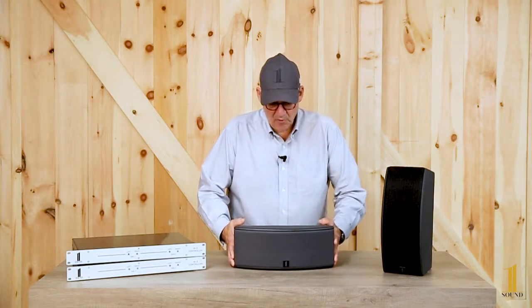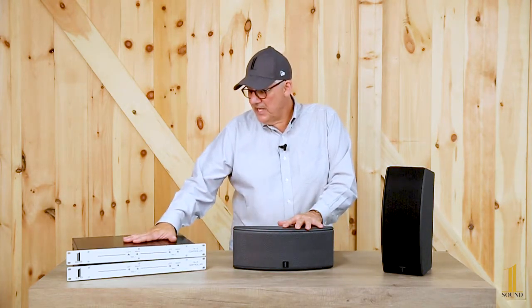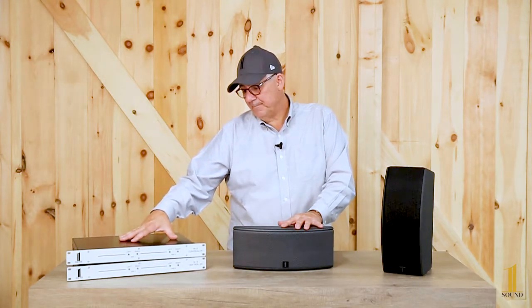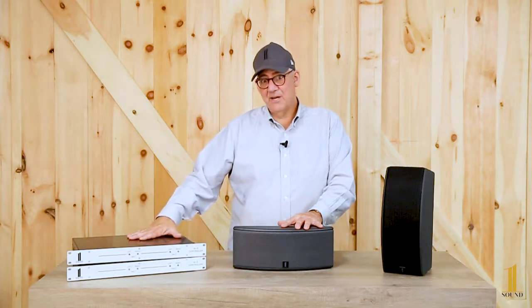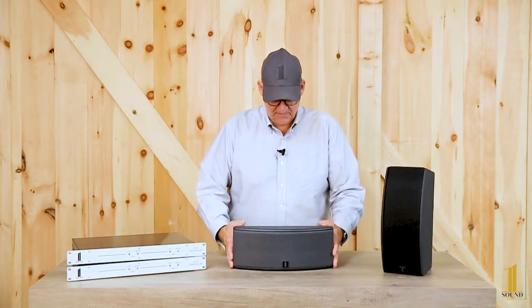To use the MS34 as a Mono Plus Stereo loudspeaker, you need the MS analog controller — and that's this unit here, which we talk about in another video if you want specifics.